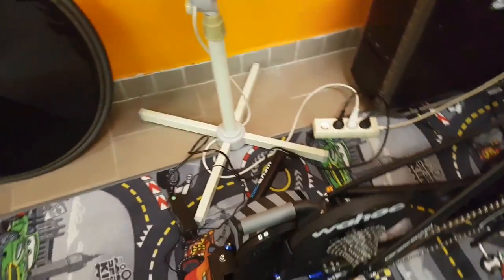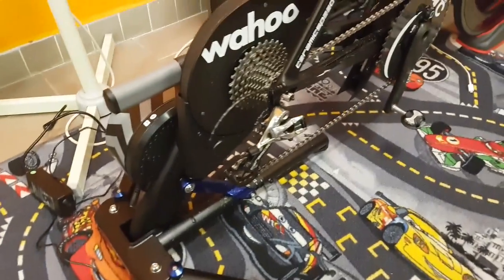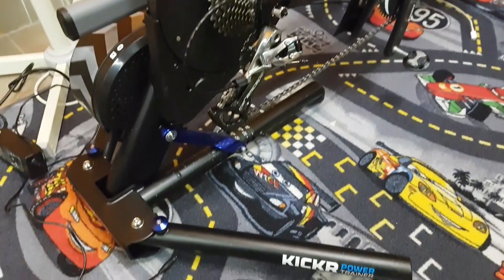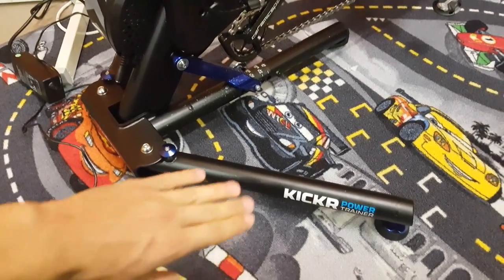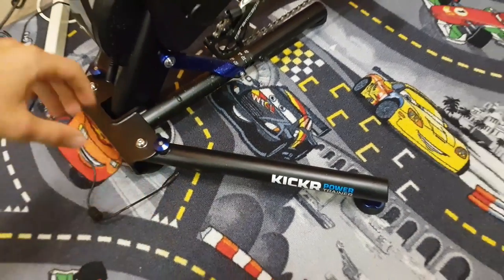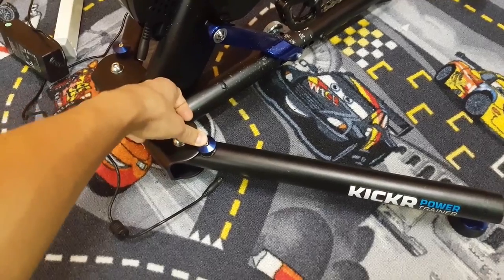So what is the unit actually like? The first thing that surprises me the most is the size of it. Compared to the units I have owned and currently own, this is a tiny, tiny unit, and it's even smaller when you fold the legs, which is very neat. It also has these nice machined aluminum quick releases.